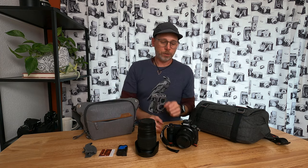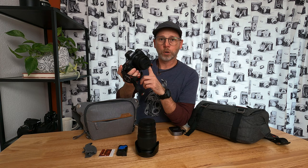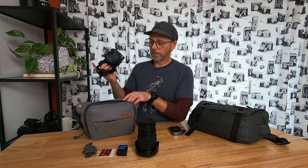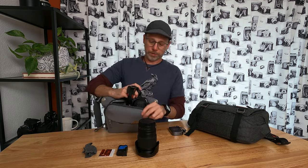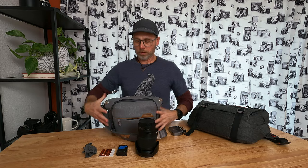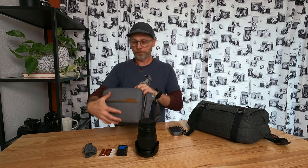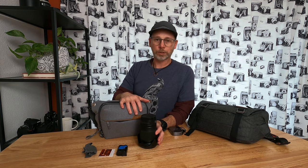Now what I can fit in this still absolutely amazes me. This here is the Z7II with the 40mm F2 lens on it. I can easily drop this right here sideways — fits perfect. And then when I have it around here on the strap, very easy to get in and out of. Sometimes, because as you've probably seen, I'm not a huge fan of this lens, but I'm giving it a shot and I'm trying to give it a workout and trying to like it more than I have so far.